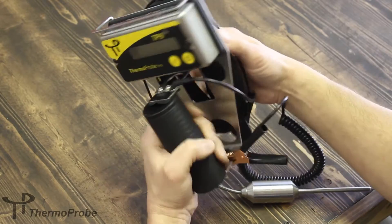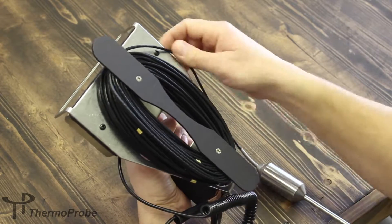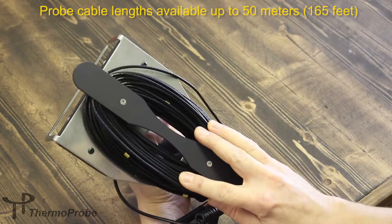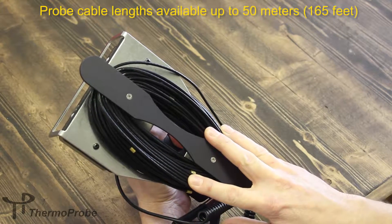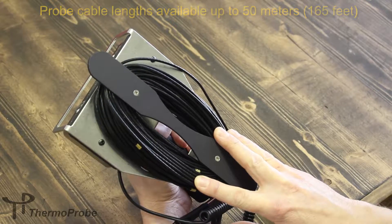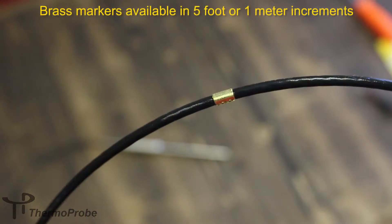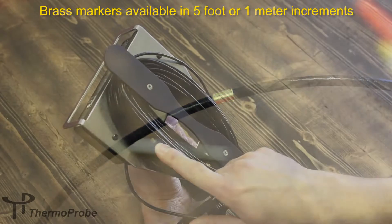The TP9 allows the cable to be stored on the back with a cable bar hand wrap design. This probe length of cable is 75 feet. It comes available with brass markers that can be installed every 5 feet or every meter, depending on how the unit is ordered.